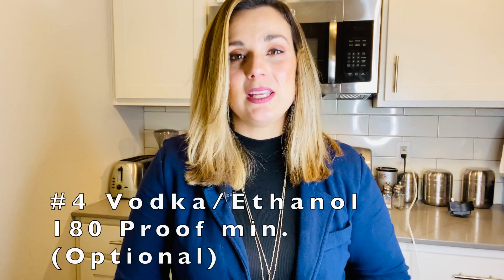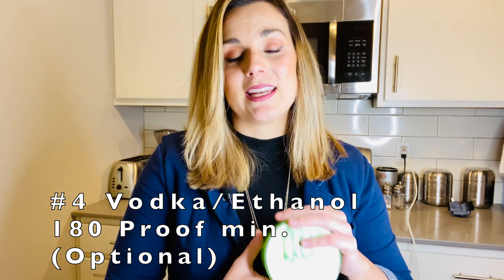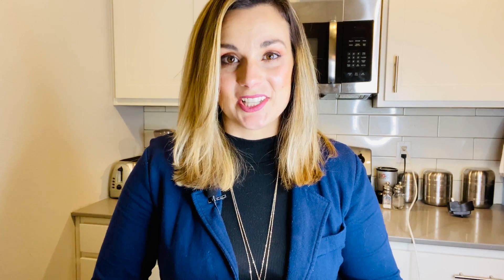Fun fact: you can even use vodka or ethanol to make your hand sanitizer as well. However, you need to make sure that it is at least 180 proof to make sure you get the high enough alcohol content that you need for effective hand sanitizer.